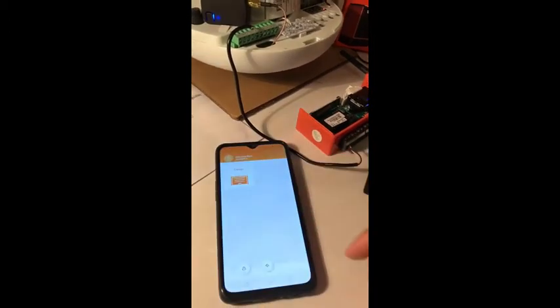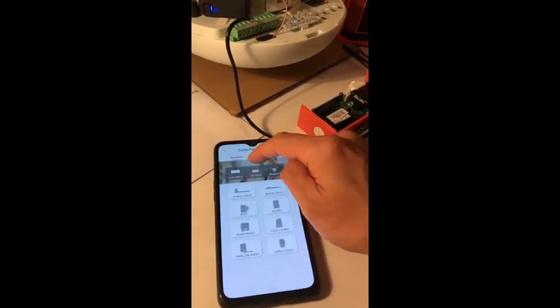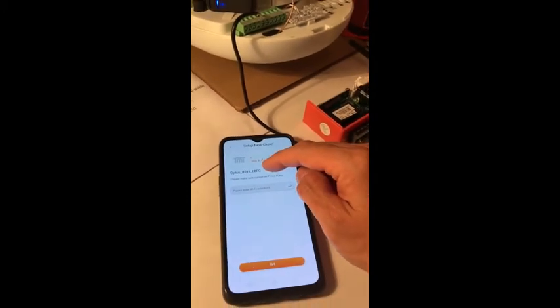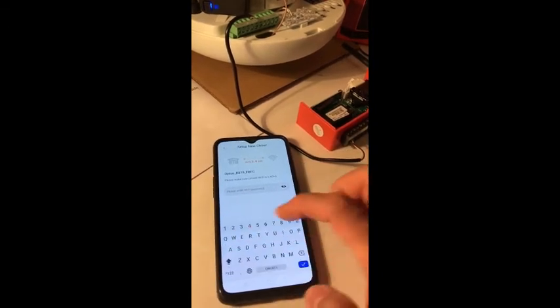Now log into your personal TMT account. Add device and you can see the CHOP Hub here. Tap it. It will show you the Wi-Fi name you want to connect with. Now you just need to put the correct password to start the pairing.